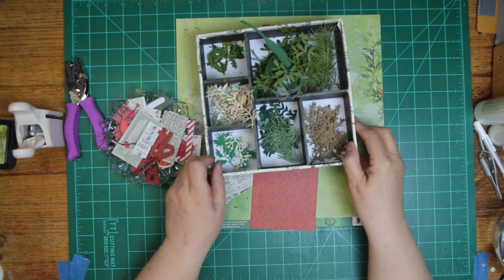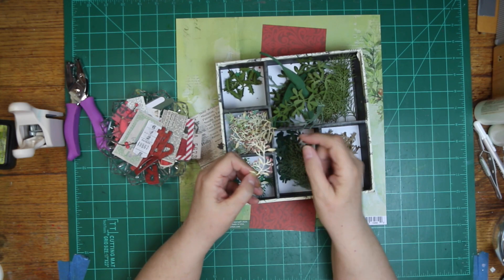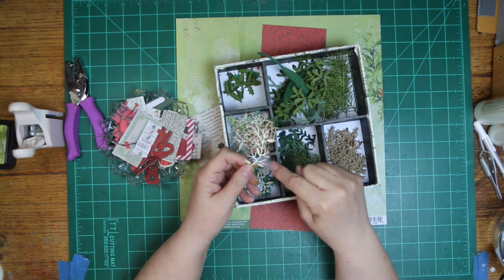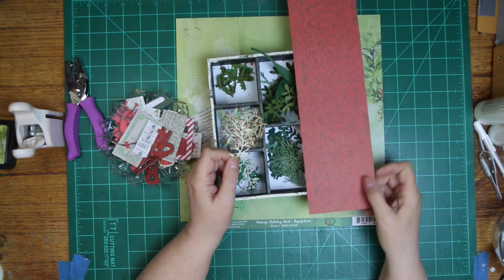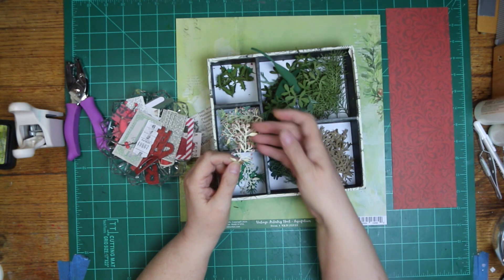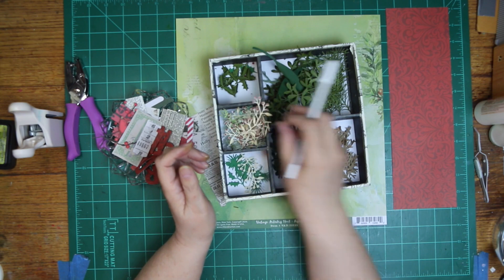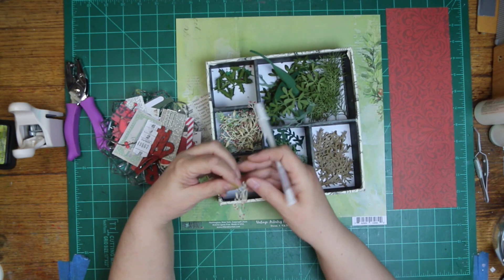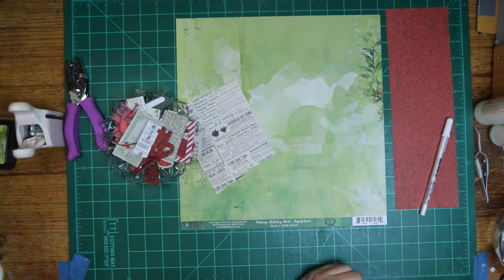I cut out all of these. This is a Tim Holtz one - it's called Festive Greenery or Festive Greens. I cut it out in vanilla, inked it in Antique Linen, then punched out one-eighth inch little red dots. This is an Echo Park paper and I used it, then took my white gel pen and highlighted them. A lot of the pieces I inked, and I think all the ones I'm going to use are inked.